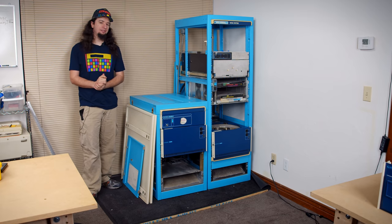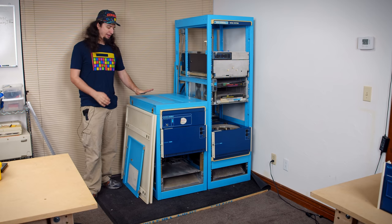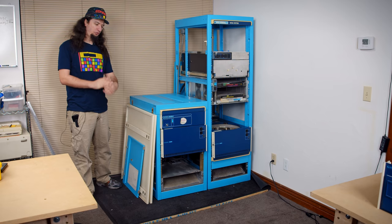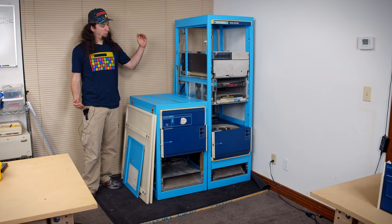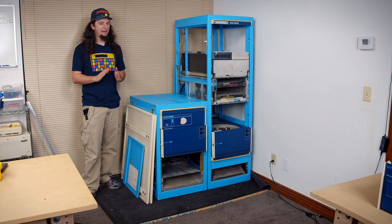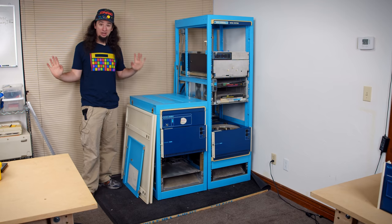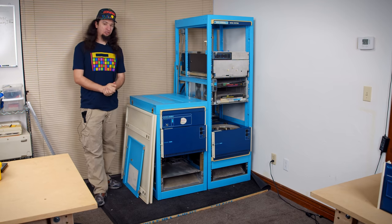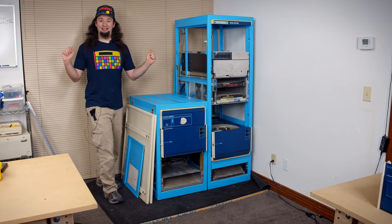One of the most important issues and the biggest problem has been space. Right after I got these I got my electronics bench, and the room that both of those were in was only 10 feet long. I ended up putting the electronics bench on the same wall as the Data Generals and it was so tight that I had towels between the two because they were pushing against the walls — there was no space.